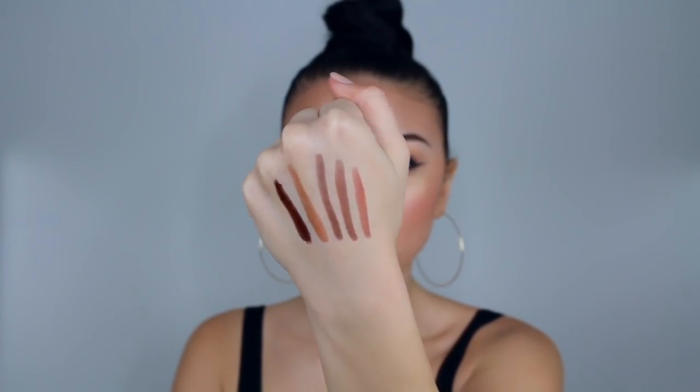They have five shades that will work great for everybody. This formula is meant to stay on your brows for 12 hours — the entire day when you're out and about running errands, doing work, whatever it is, your brows are going to stay on and look good. I'm using a makeup wipe to get rid of this and it's still on.